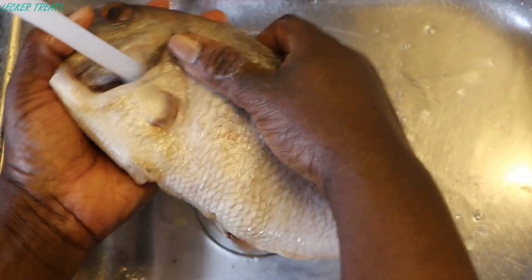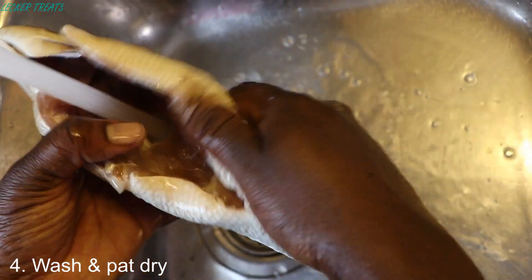We'll be washing our fish under running water and then pat it dry with some kitchen tissue. And there we have it — our fish is ready to be cooked.